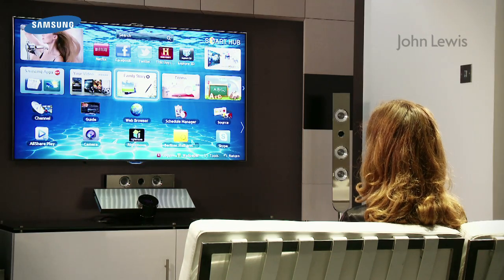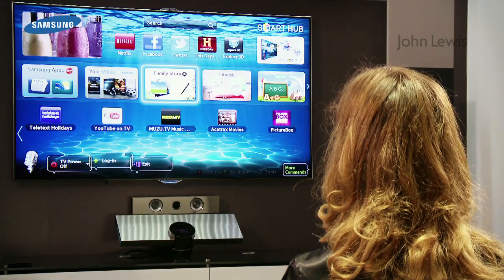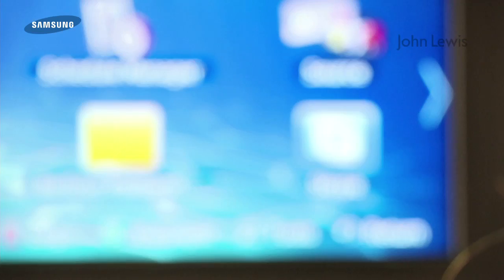To get started with Face Recognition, log into your Smart TV account in Smart Hub. You can use voice or gesture recognition, log in, or the remote control.